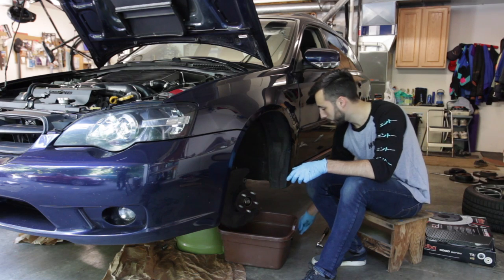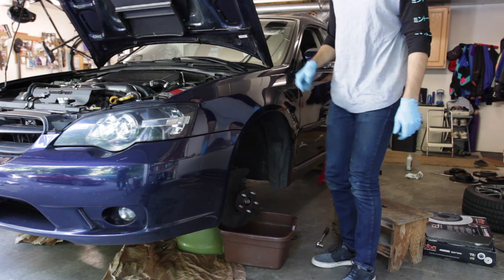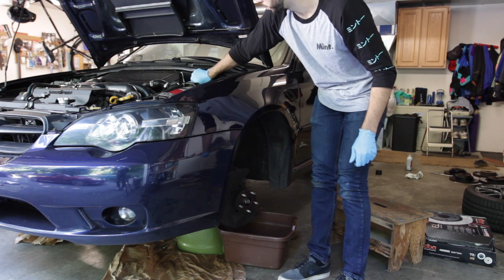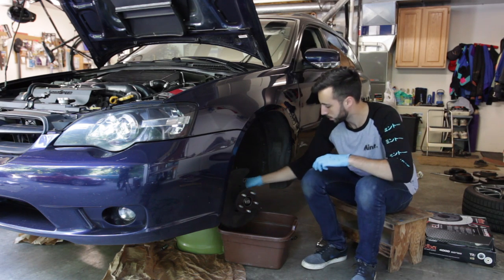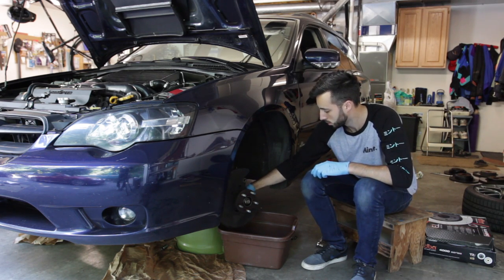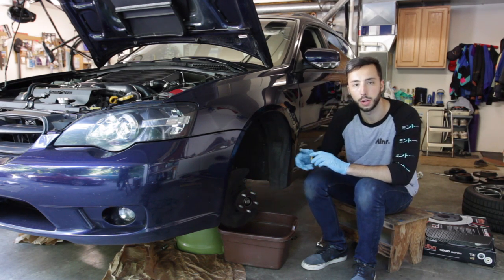The old caliper is off and we have the bolt out. The next thing we're going to want to do is pop the cap off the master brake cylinder and let that brake fluid out. We'll just let that drain for a little bit.